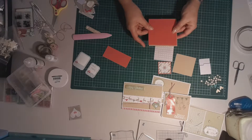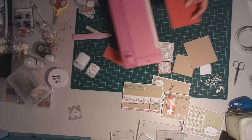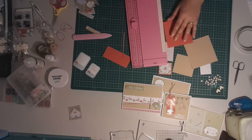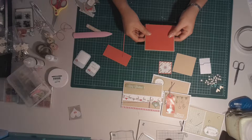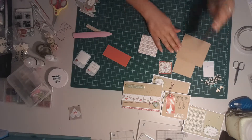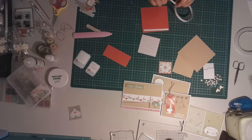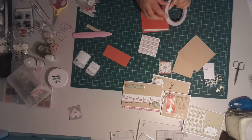That should give it a fairly even border — maybe I'll take about another half a centimetre off there. Much better. We're going to mount that red piece onto our card base, just using some double sided tape. I've got a few different adhesives today and we're going to use the double sided tape to do some of our layering.